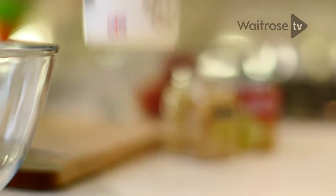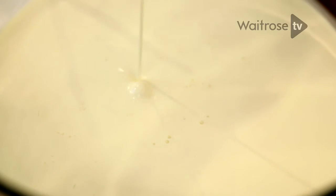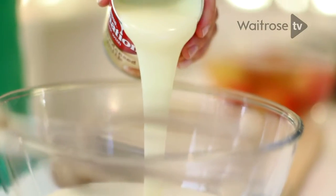The reason I'm using double cream is because it gives you a wonderful rich fluffy texture. And I'm going to add to it some condensed milk. This is also a brilliant way of giving you that silky sweet flavour that you're going to achieve without churning.